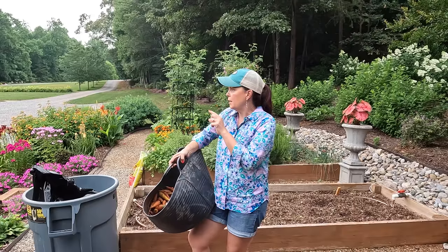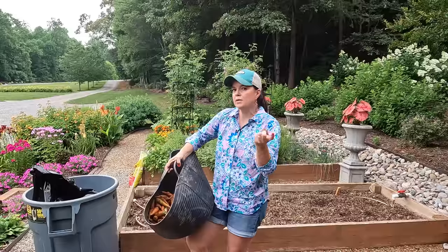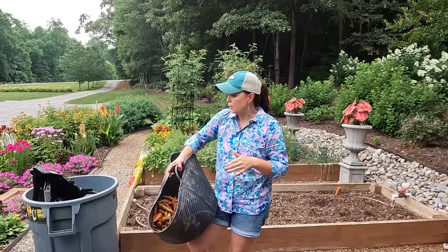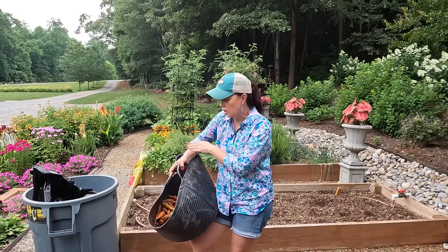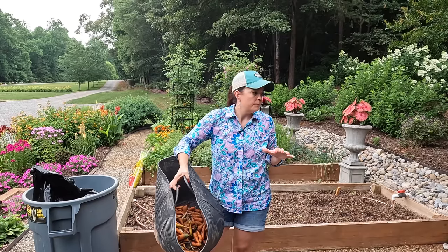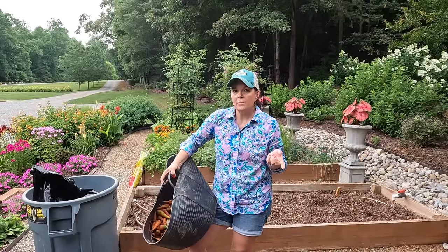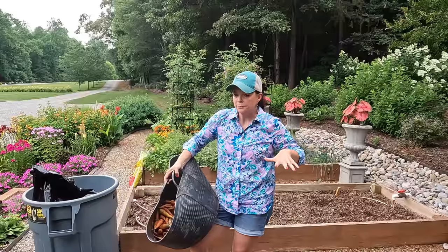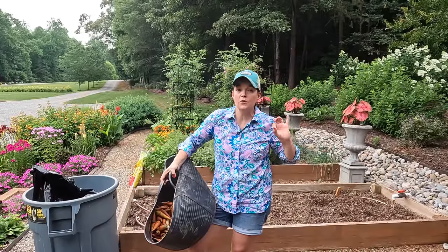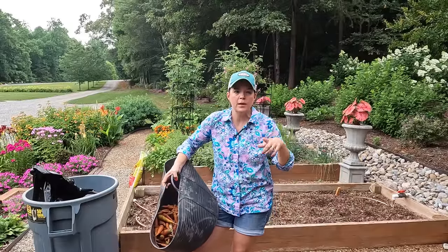I'm going to take the bag of foliage, seal it up really good, and throw it in the Kubota. We have a dumpster here for the nursery — I will put that in there. I threw my gloves away. The Hori Hori will be washed, the tubs will be washed, the trash can will be washed — everything's going to be washed and sanitized. Then I'm going to grab a little bucket and we're going to put out the pre-emergent. It's starting to sprinkle, which is actually a perfect time to put out pre-emergent because it needs to be watered in.